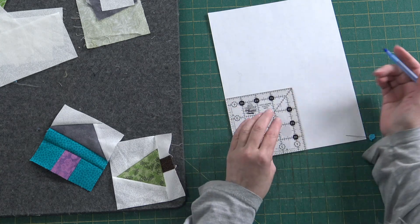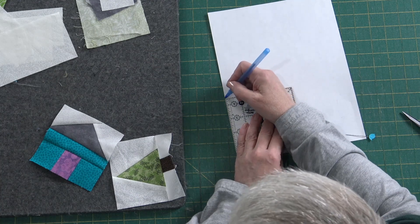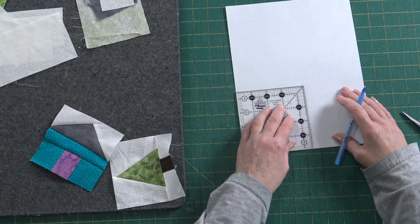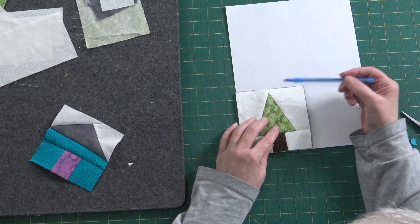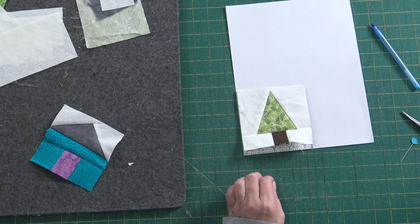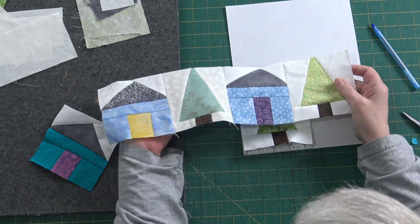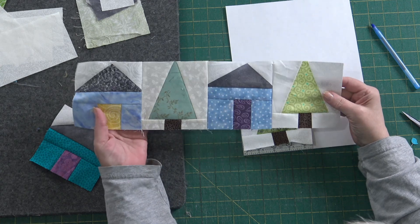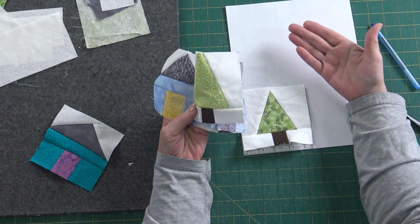I'm going to use my ruler as my template for my house and my tree, and trace it out onto regular photocopy paper or whatever other paper you may have — you can recycle, reduce, reuse. Now I want the top of my tree to work correctly. I kept missing the top of my tree during testing — I didn't allow enough space to cross over and allow for a seam allowance at the top.